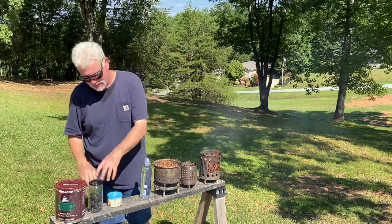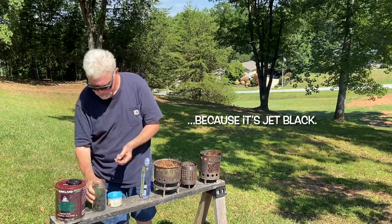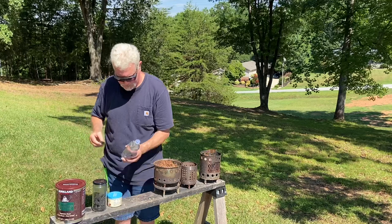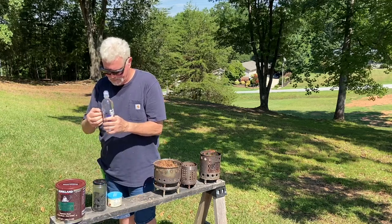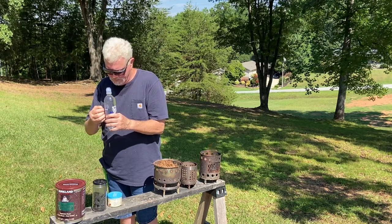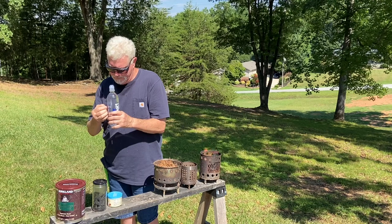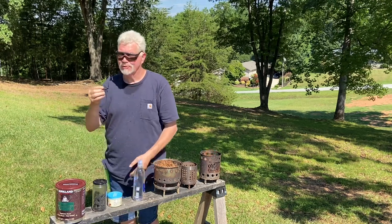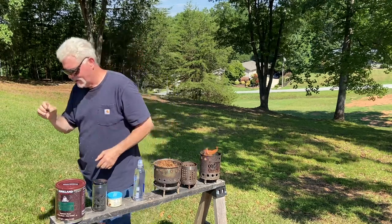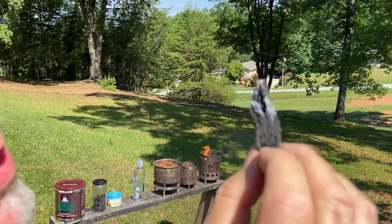So you can imagine how easy the charred punk wood is going to be. Now in this bright sunlight, the way that you can tell you have ignition is when the focal point gets very, very bright, because that is the focal point reflecting off all that ash. So let's go.